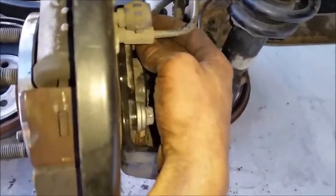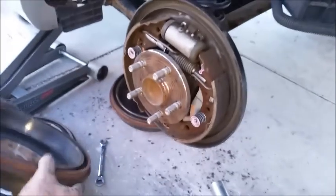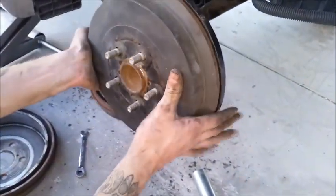Alright guys, all we gotta do now after pretty much assembling everything is cutting the bolts here in the back to bring it all the way in, and then it'll be good. Thanks for watching.